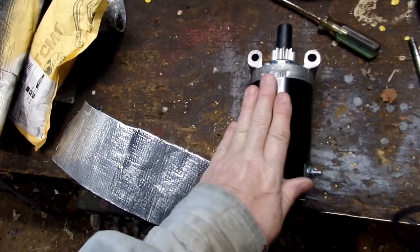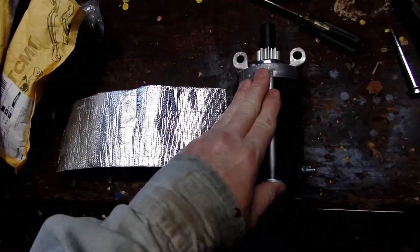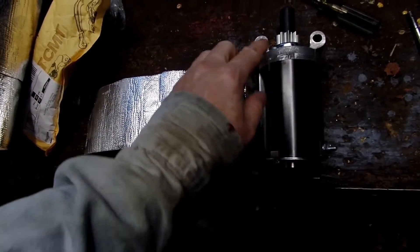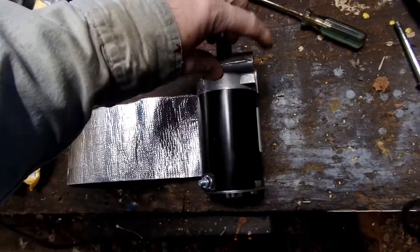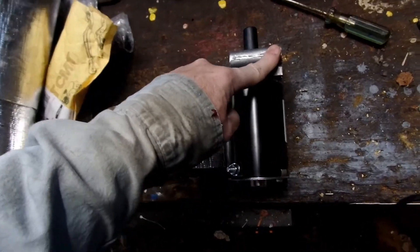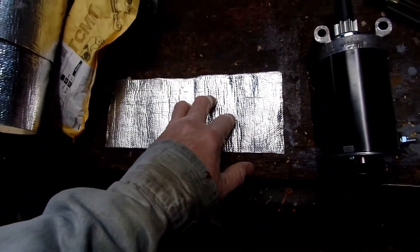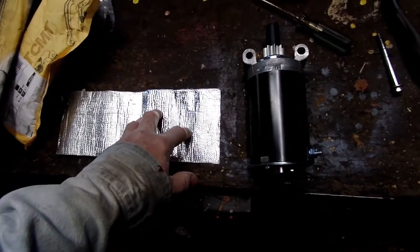I'm going to put that on the body of this because it's very thin and I wanted something to try to keep the heat off these things. These things are burning up too much on these Kohler engines and I still haven't figured out what it is. There's nothing near it that throws heat on it, but maybe it's conducting through the body. This connects to the body of the motor and that's one source and I can't fix that.